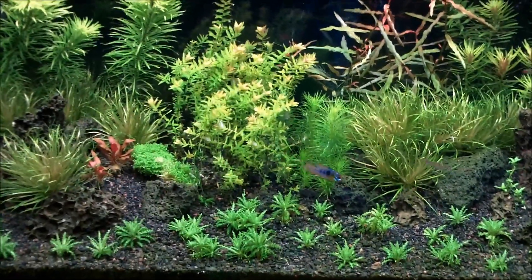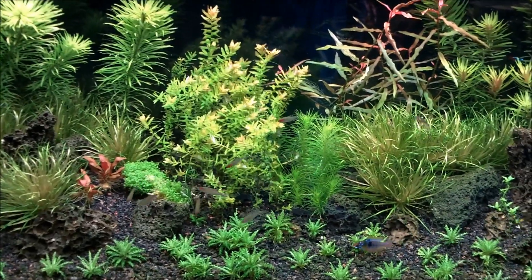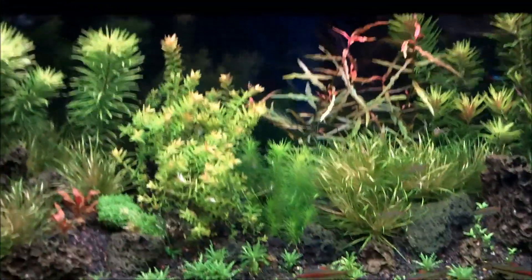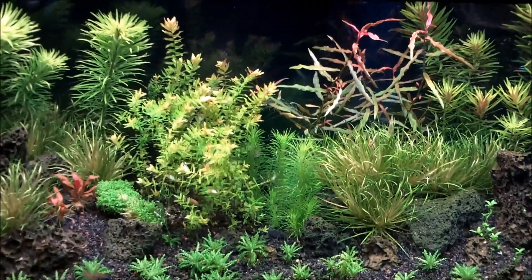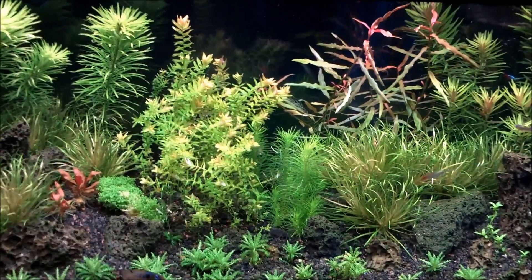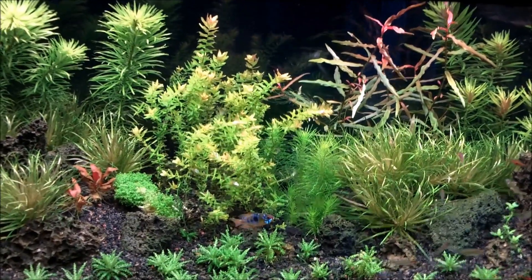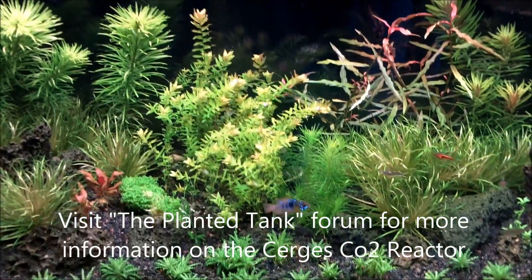Hey YouTube, Planet Aquarium MN bringing you a quick video today. This was going to be an instructional video, a step-by-step on how to make a DIY CO2 reactor. However, about halfway through — stopping and starting my camera many times throughout the build process — I simply decided to show you guys the final project and point you to the same location where I found the instructions and all the information you need to build one of these CO2 reactors.